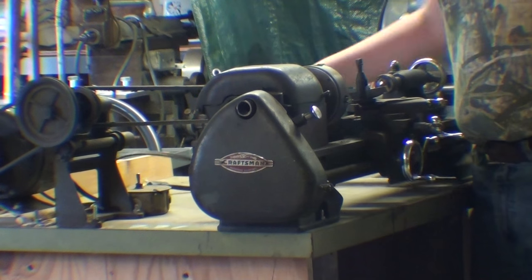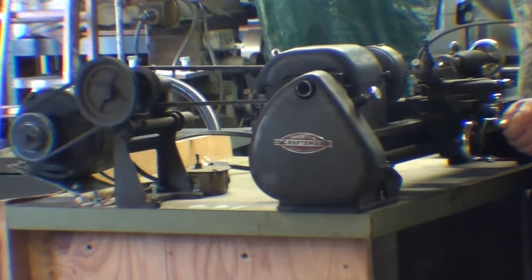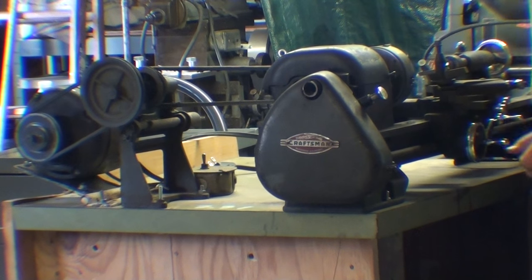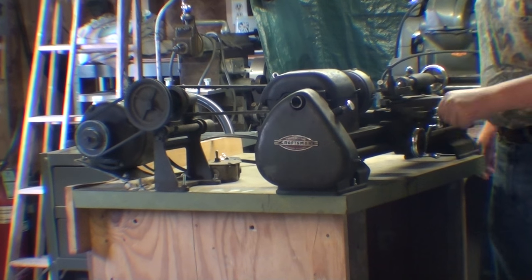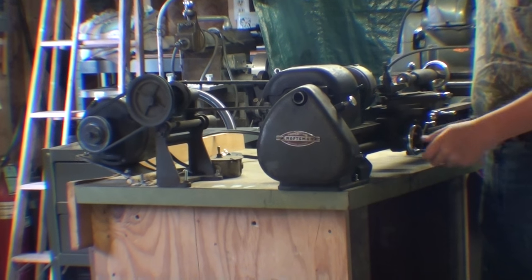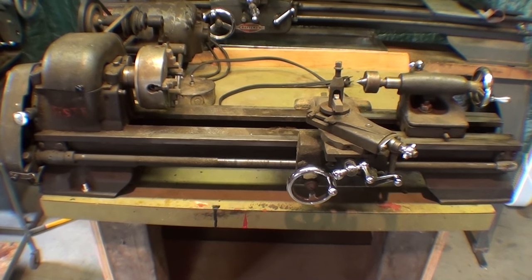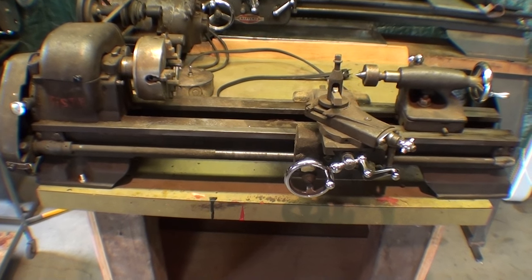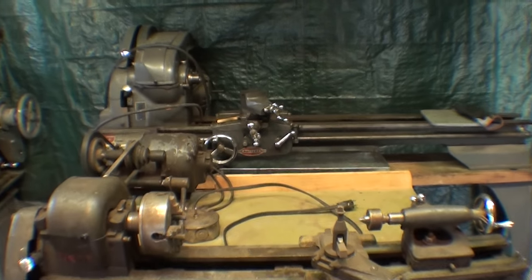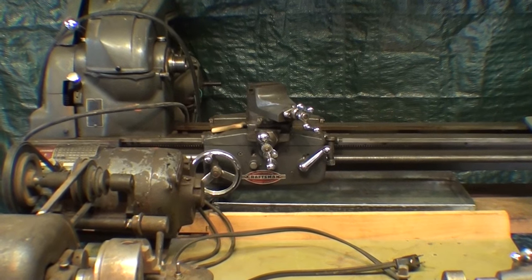This Craftsman 101 will appear in several of my videos, including how to buy a lathe. So that concludes this short little video on the little Craftsman lathe that followed me home. Thanks for watching. Watch for this lathe in my new series, How to Buy an Atlas Craftsman Lathe, along with the other one. Soon to come at a theater near you.